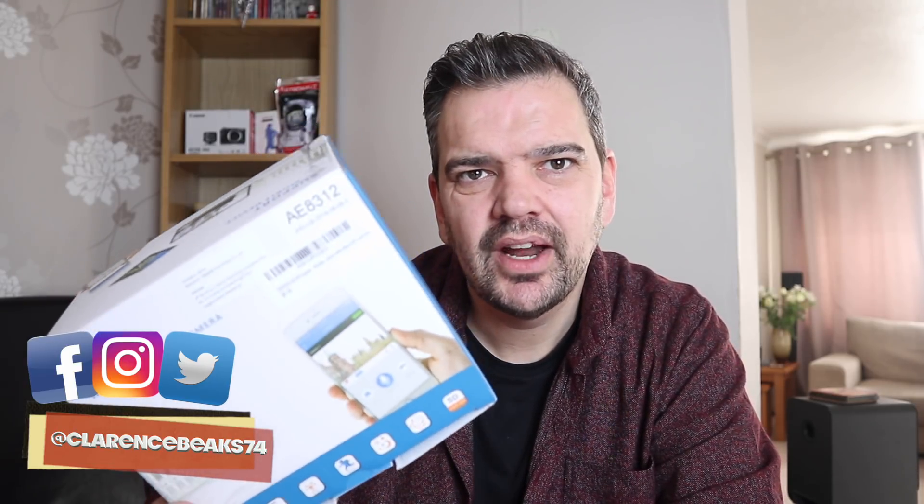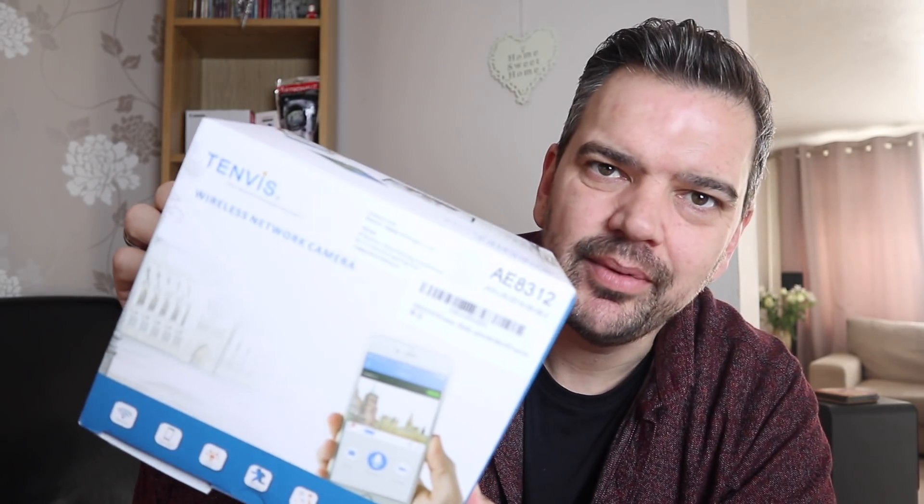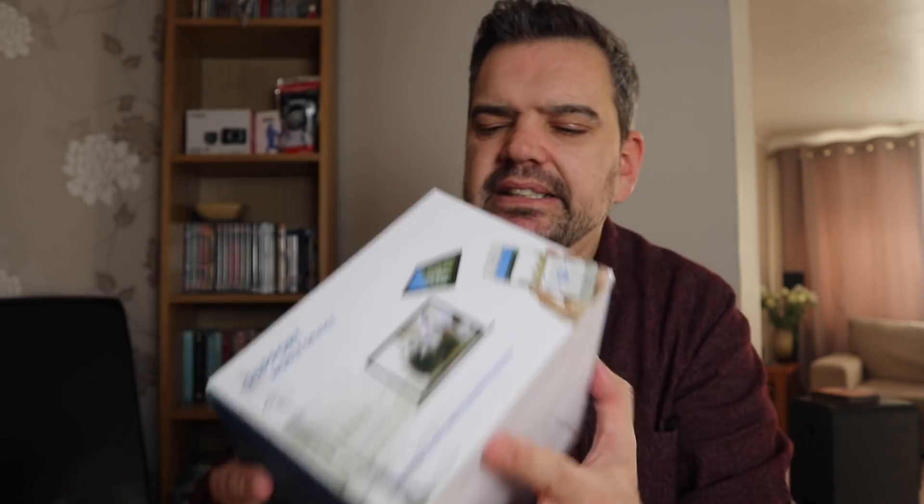Hello! What have we got going on today? I've got another review — it is a remote camera, a wireless network camera. You're probably wondering why am I reviewing a network camera. That's a good question. I've asked the same question myself and I really can't remember, I just thought it would be cool, and then probably had second thoughts after. So let's see how we go — we might be pleasantly surprised.